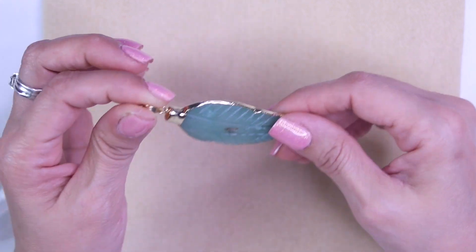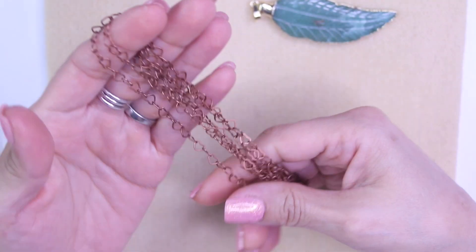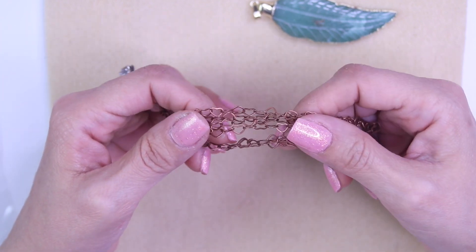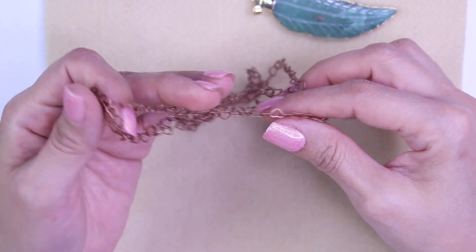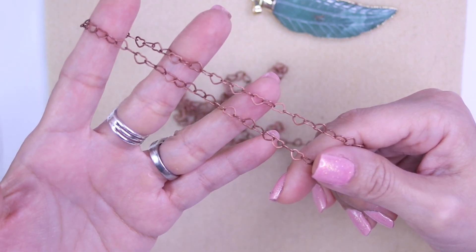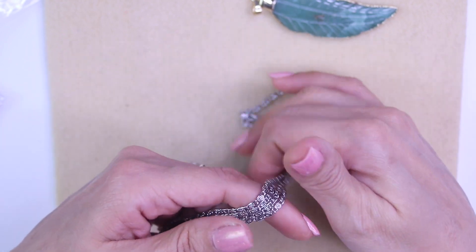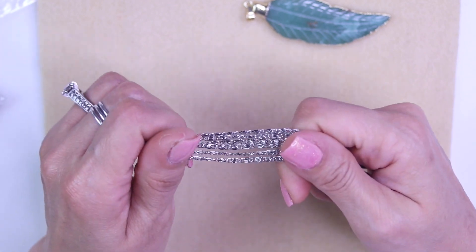Then we have another one of these chains. If you saw my recent Jesse James unboxing, we've got some more of this chain, so I'm excited to get even more. This one is called Metal Chain Southwest Hearts and it is copper — little hearts. Look at how pretty they are, all little hearts! Before I continue on, I wanted to let you guys know that we are going to be doing some design on the fly, so stay tuned for that.